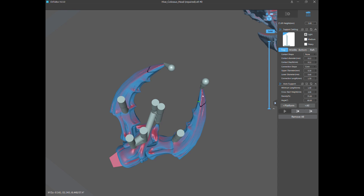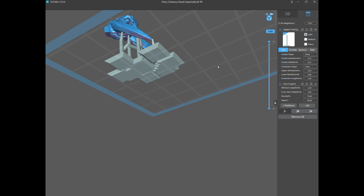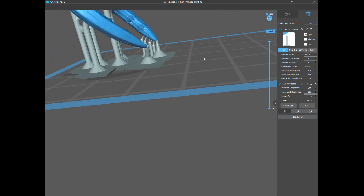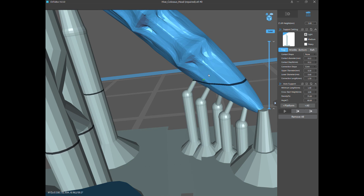Once I have it anchored with heavy supports, I go to my light supports and just support the whole thing. Even though technically there are no islands, if you do this you guarantee there's no fail. My light support settings have contact diameter at 0.12, which is tiny, and the contact depth also at 0.12, which is super tiny — because I want minimal damage to my model.